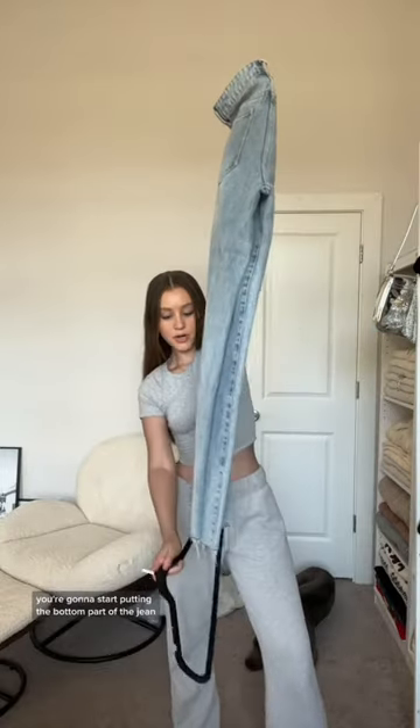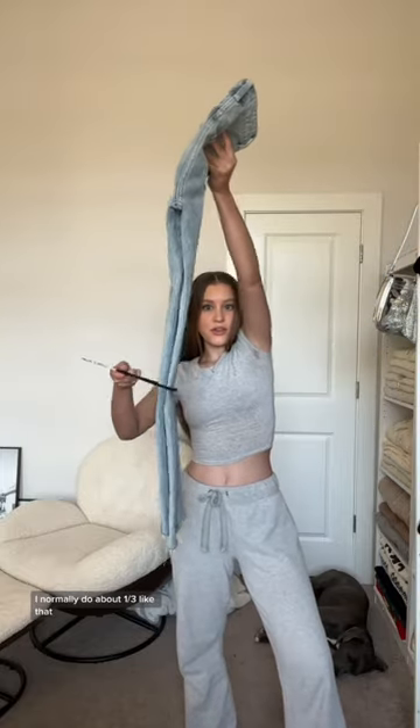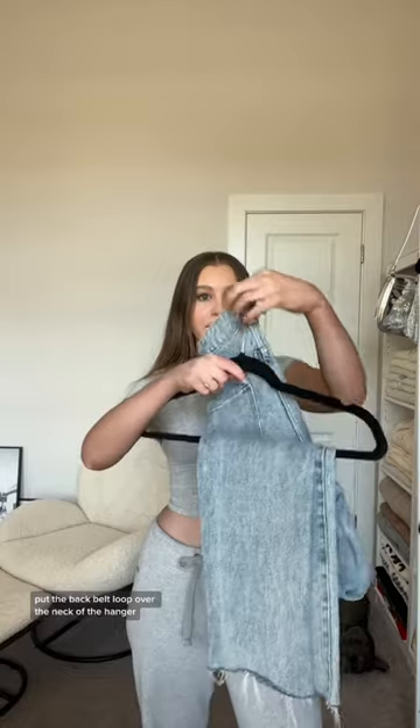You're gonna start putting the bottom part of the jean over the bottom part of the hanger. I normally do about a third like that, with the back belt loop over the neck of the hanger, and everything else just kind of falls into place. That's it.